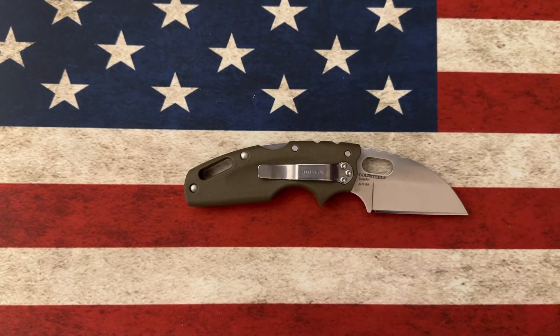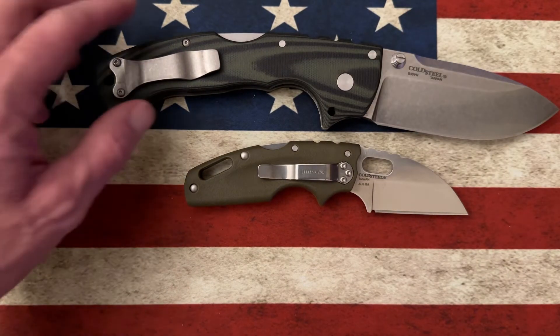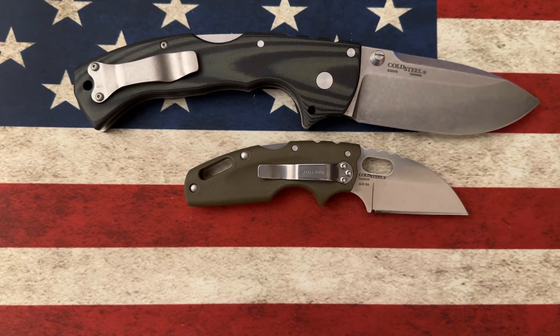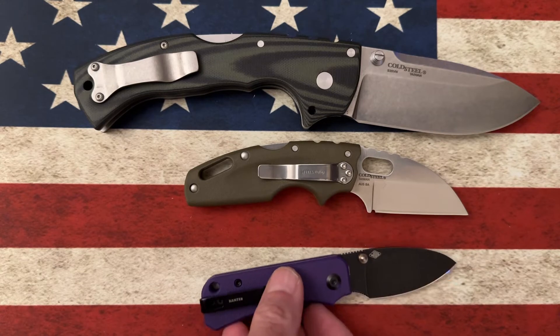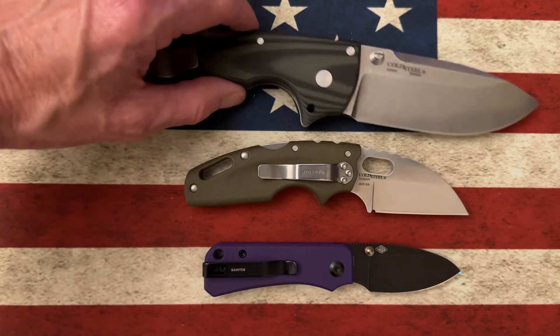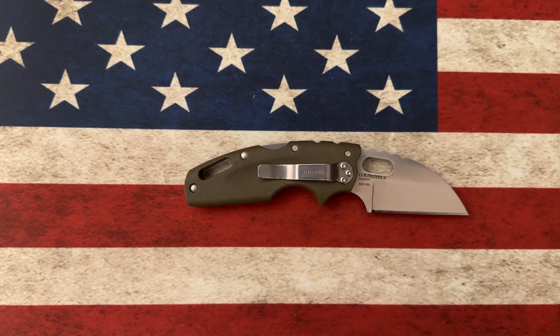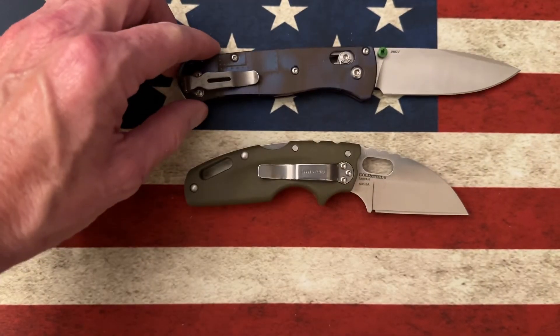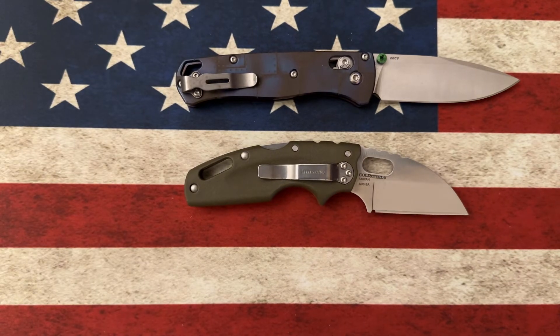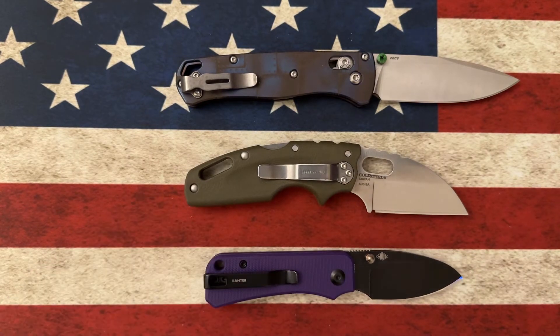Let's look at it next to its sibling, the Cold Steel 4 Max — it's going to be much smaller than the 4 Max. Now let's look at it next to the Civivi Baby Banter. It's going to be a little bit bigger than the Civivi Baby Banter, but right there in that same fifth-pocket carry size. Let's look at it next to a Benchmade Bug Out. Smaller than the Bug Out, larger than the Civivi Baby Banter — kind of falls in between those sizes, closer to the Civivi Baby Banter than the Bug Out.